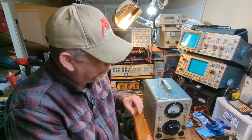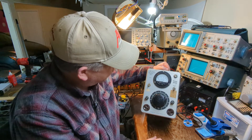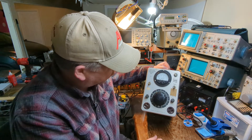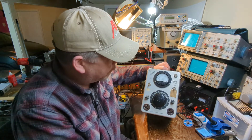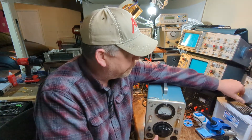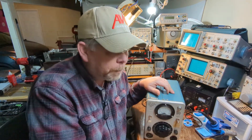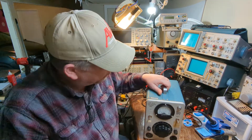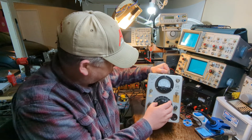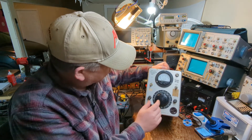Hey everyone, this is Will with SRC Amplification. Today we have something on the bench that I believe to be very rare and I want to show you what it is. This is basically an auto transformer — a Variac, if you will. I know Variac is a trademark name. I actually have a real Variac made by General Radio Corporation, who trademarked the name. But this one is an auto transformer, and it's made by Tektronix.